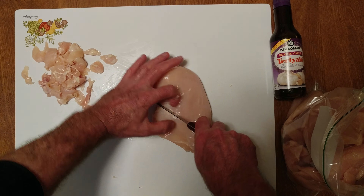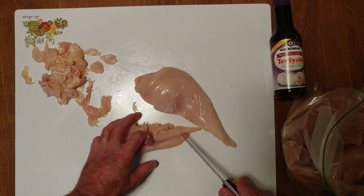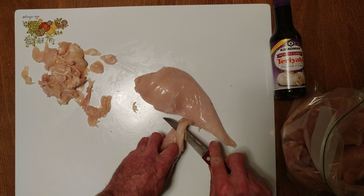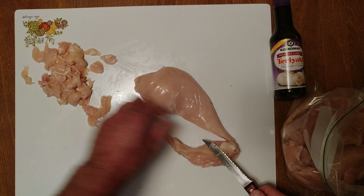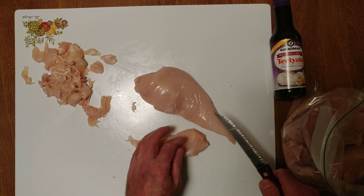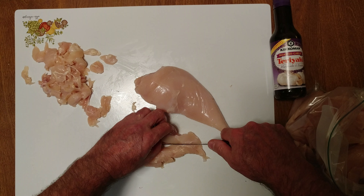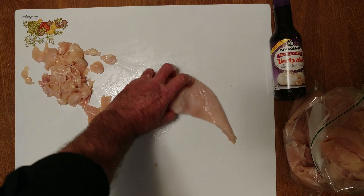Flatten it down, then slatten it and cut it in half.